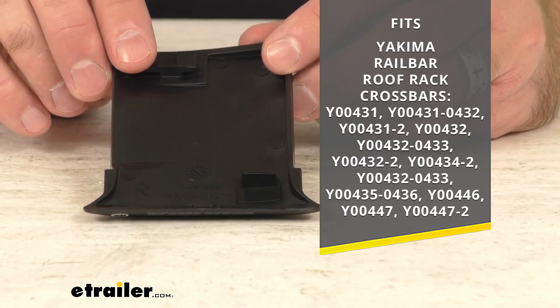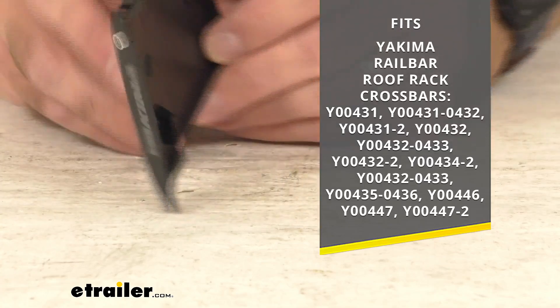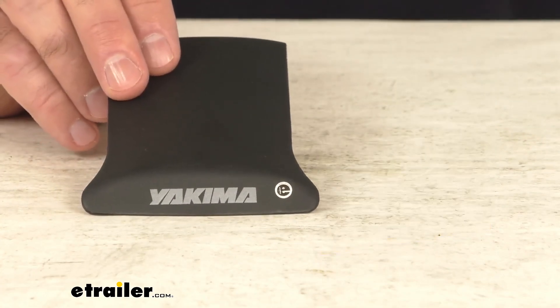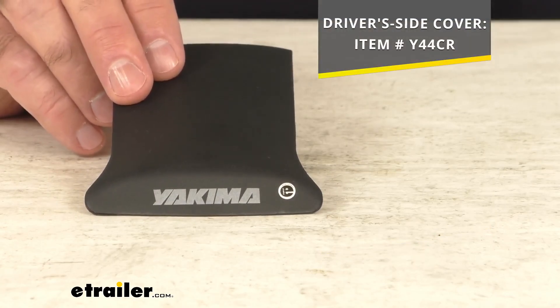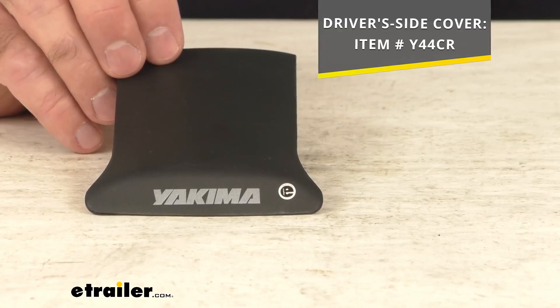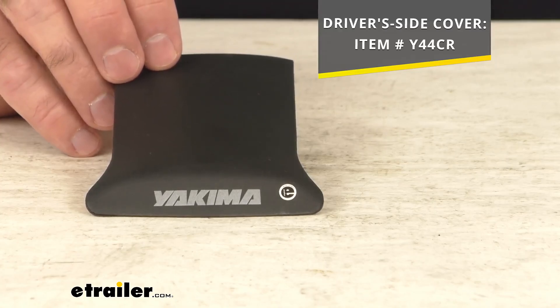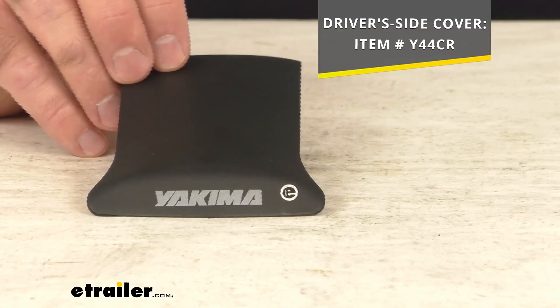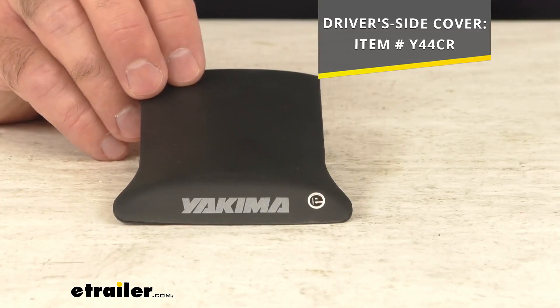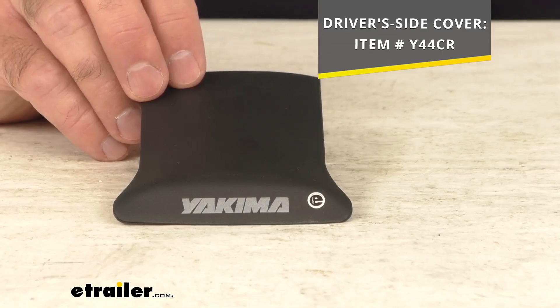This is again for the passenger side, and the driver side cover is sold separately, but we do carry that here at etrailer.com. On your screen I am including our item number for that driver side — if you are in need of that as well, you can just take that item number, put it in the search field of our website, and that will take you to the driver side cover. You can just add that to your order.